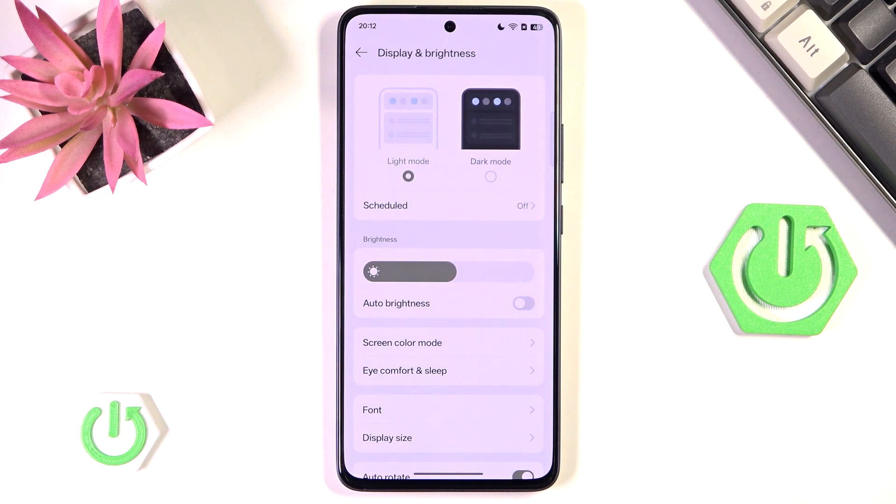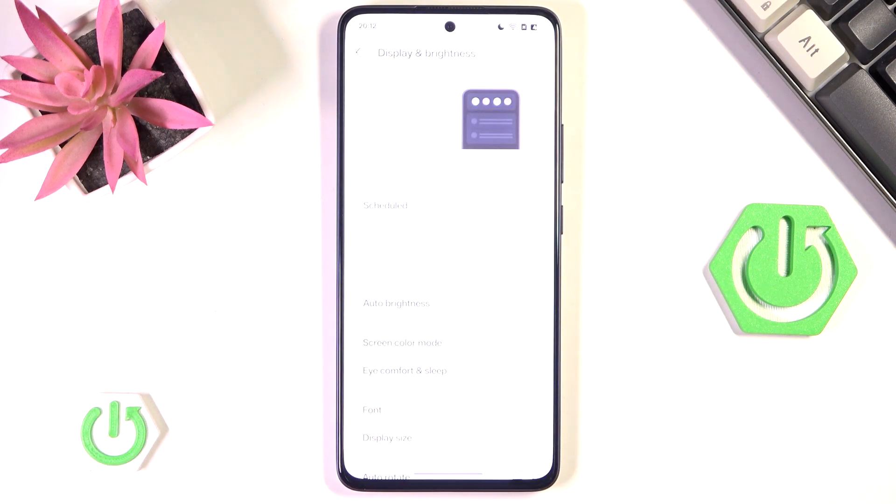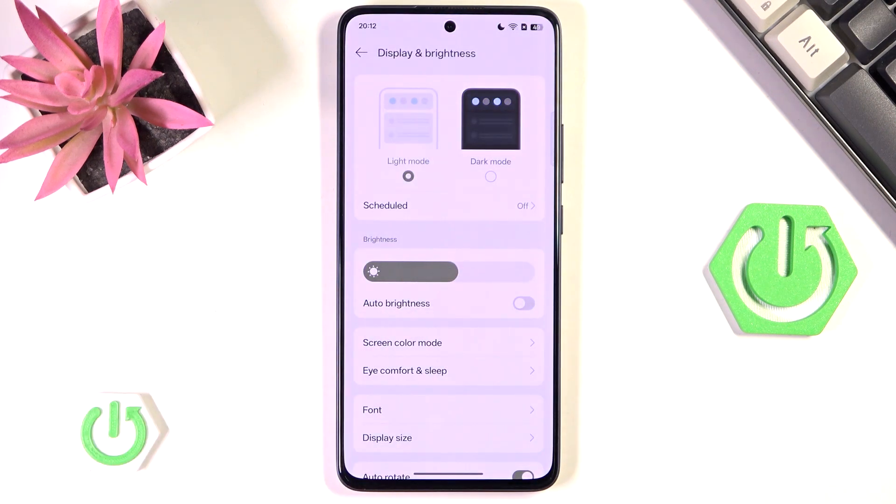This is why I would advise you to switch off auto-brightness, because it randomly tends to bump it all the way up, meaning you can barely see anything. I know it's nice to be able to see your phone especially when you go outside, however it will waste a lot of your battery.